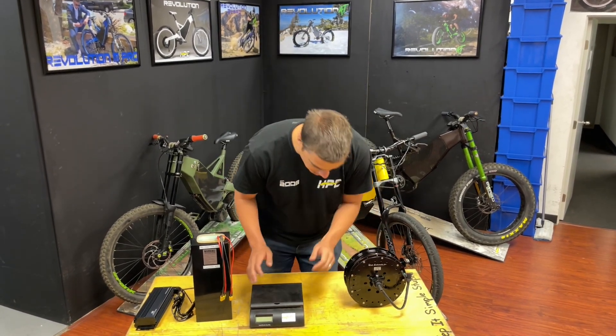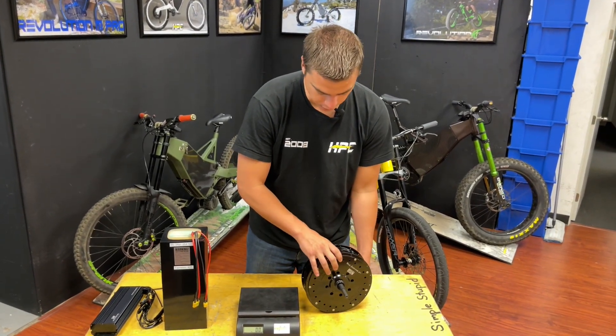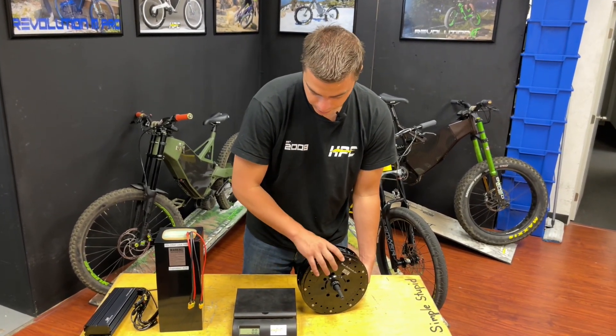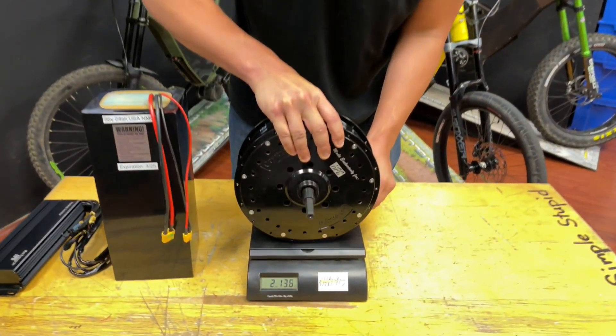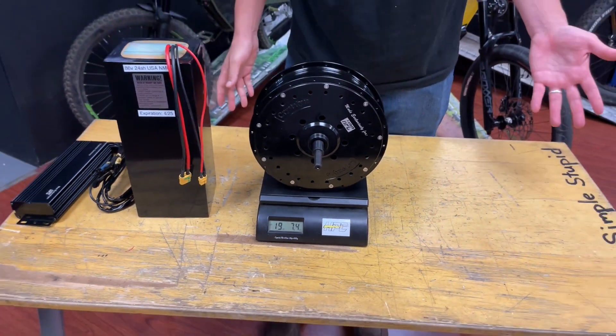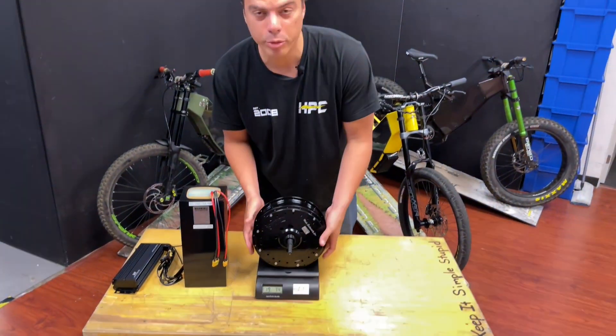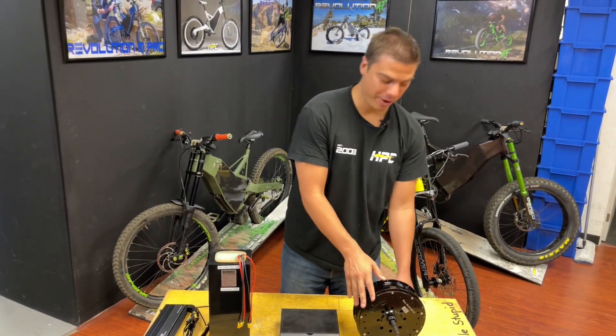That lower weight in the motor — let's weigh it right now. Last year's motor weighed a little over 20 and a half pounds. And this year's motor, if all is correct, should be in the 19 pound range. 19 pounds, seven ounces — so that's 19.4-something pounds. Super happy how that came out.